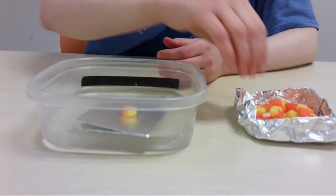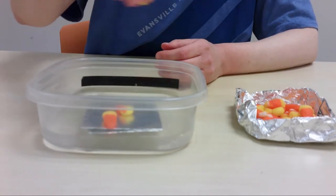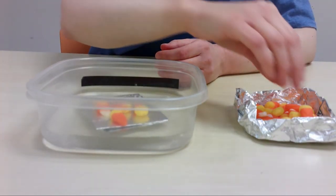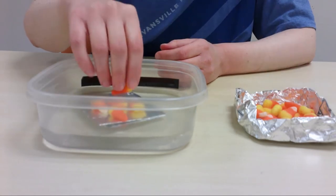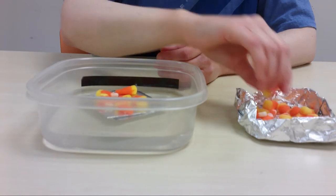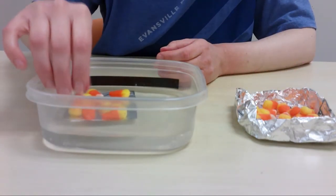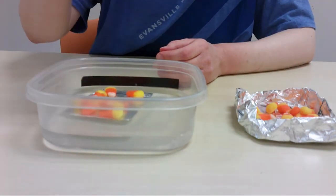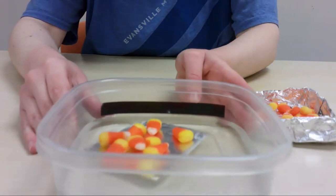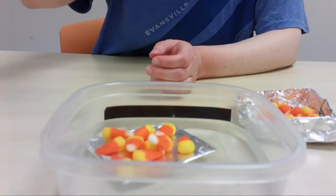Let's see how many candy corn passengers we can put on our raft before it starts to sink. One, two, three, four, five, six, seven, eight, nine — part of the edge is going. The edge is going. I think we can get ten on though. Ten. It's going down. I got ten on my raft.